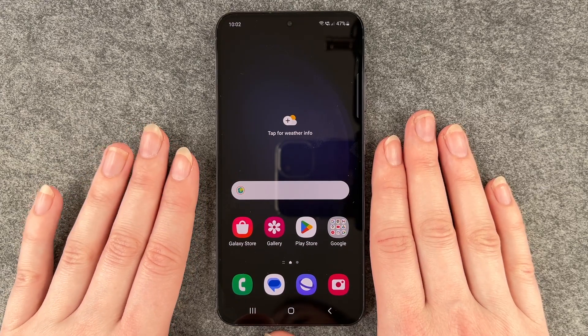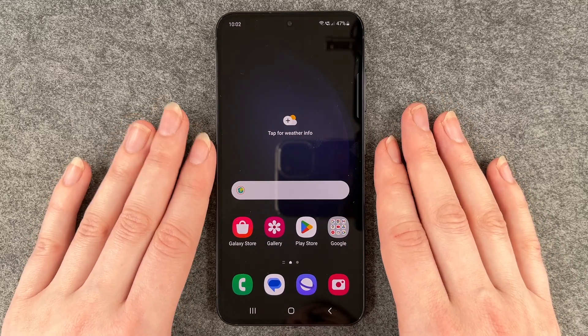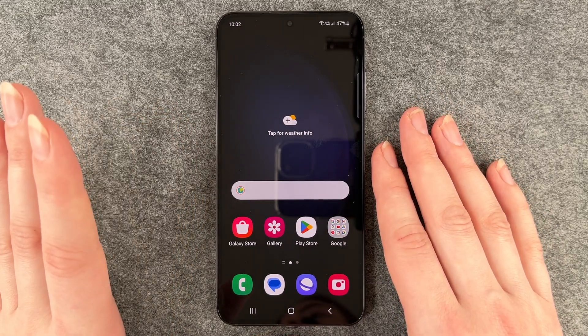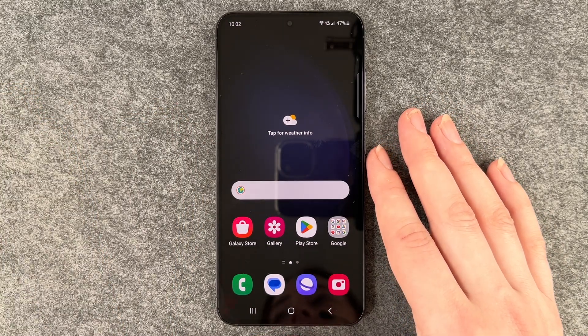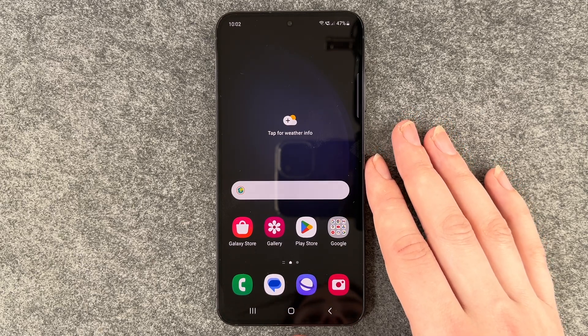You want to set up a lock screen just to make sure that strangers can't just get to your phone and use it, or if you lose it, people can't get to your phone and look through your information and stuff.